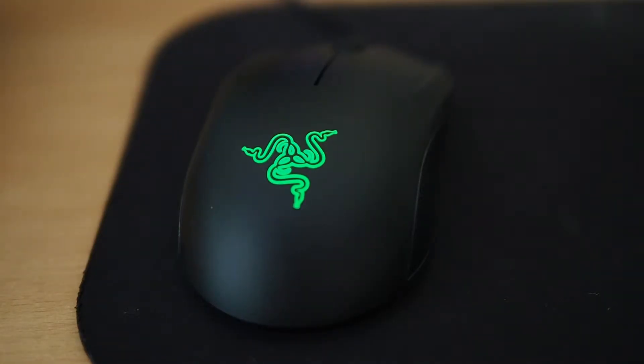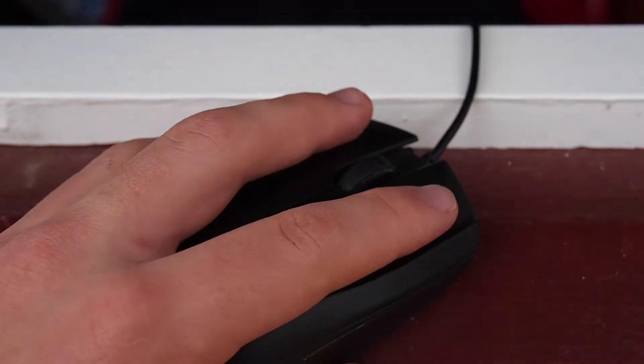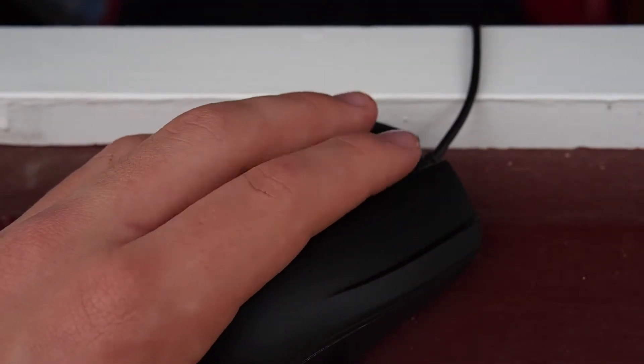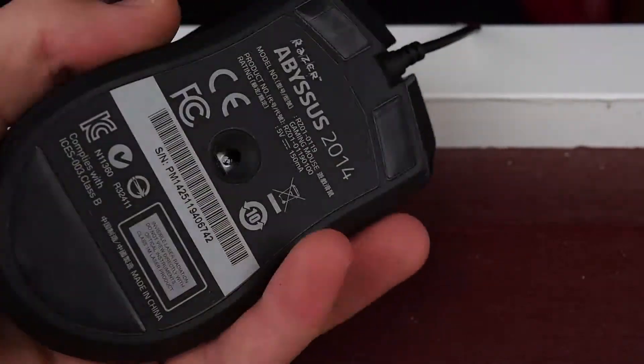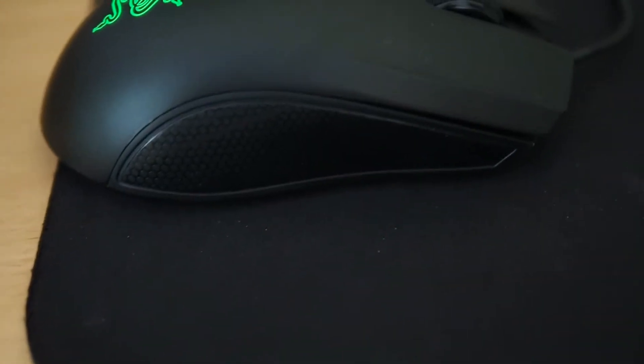First let's have a look around the mouse. It has a really nice glowing Razer symbol that looks really sweet in the dark. The buttons are so clicky and I just love it compared to my old mouse. The scroll wheel has direct buttons which I like, and also the honeycomb feel on the side.